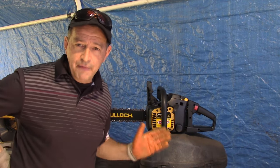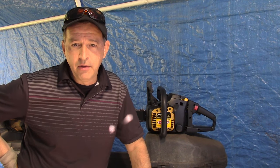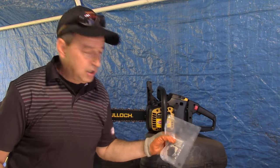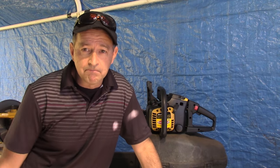Some people consider these disposable — you can get them cheaply enough at Home Depot or another big box store. But I thought there might be enough viewers who have these saws that could benefit from what we do today to get it back up and running. I think it's going to be a little bit of carburetor work. I think it's got compression and spark — we'll verify those things. I picked up a carburetor rebuild kit and we'll install that.